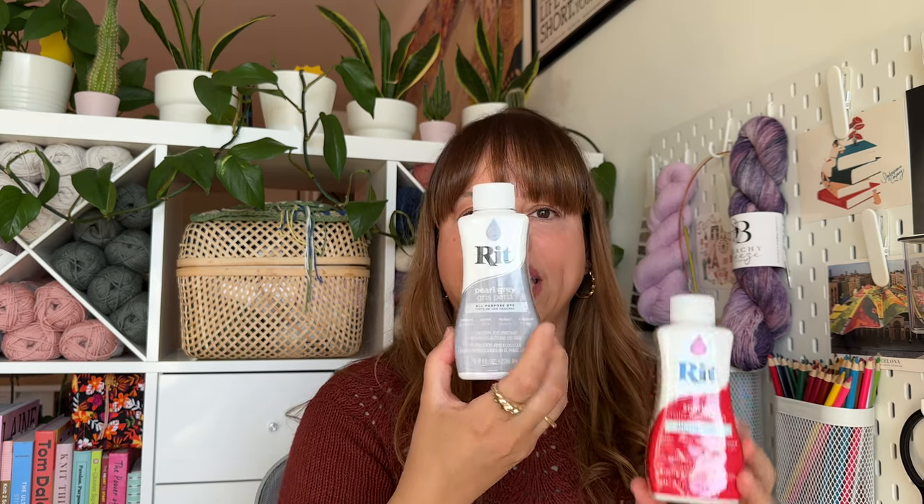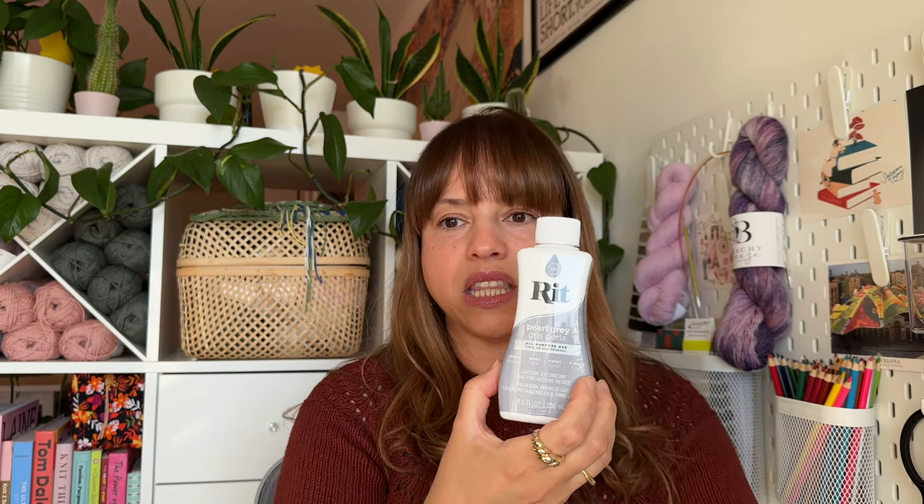So I bought cocoa brown, scarlet, and pearl gray, and I mixed these three colors to create this color, which is considered like a rust brown. The colors are really rich and really beautiful — you get really nice saturation of color.